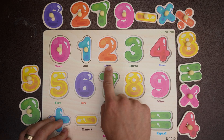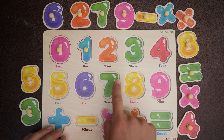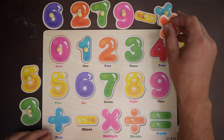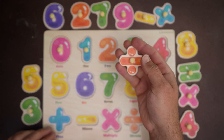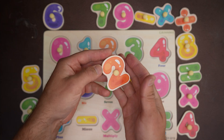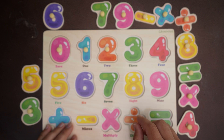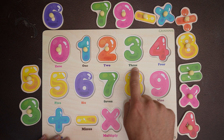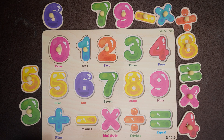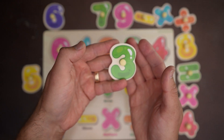How about the next one? Two — the two is orange. Orange — this piece is orange, but it's not a two. There it is — an orange two. Good job! What's next? Three — a green three. Let's see a green three. There it is — it's a green number three.